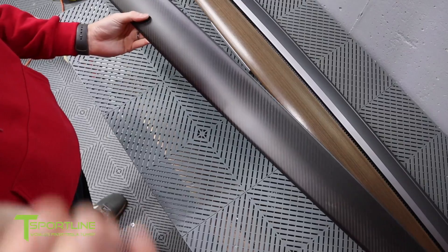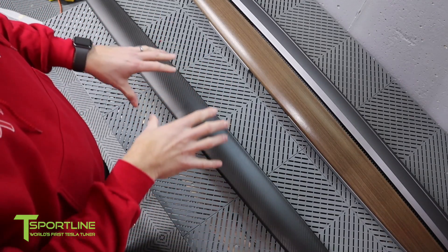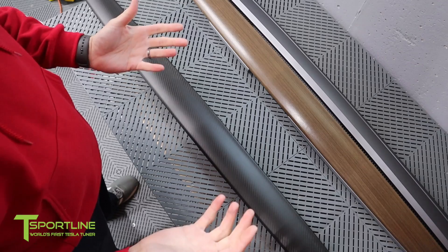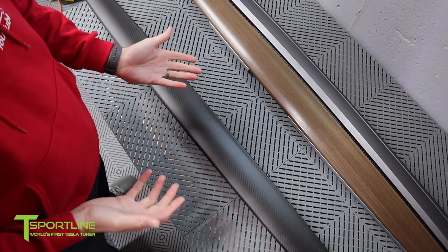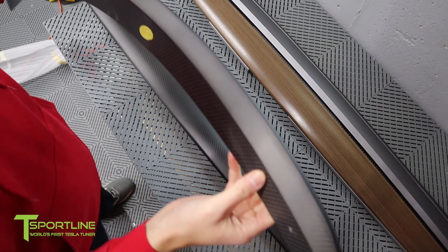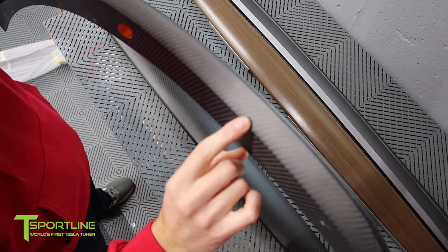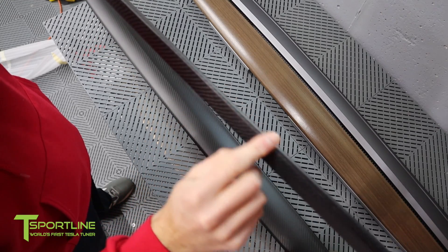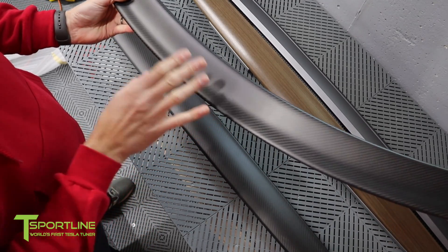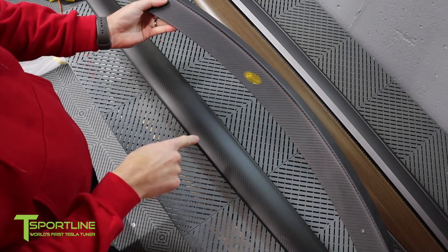That's one thing T-Sportline excels in — great craftsmanship. They're not the cheapest company out there, but you do get what you pay for. You can go to eBay or Amazon for really cheap products, like this spoiler for my wife's car. Look at the quality of the wrap on this — the weave was not stretched right, and there's a seam right across here. There's a huge difference between this quality and T-Sportline's quality.